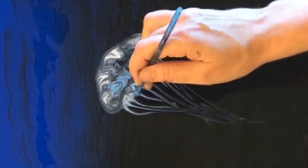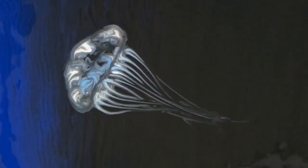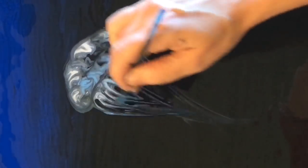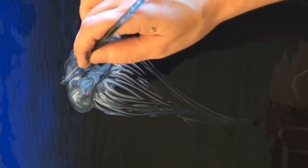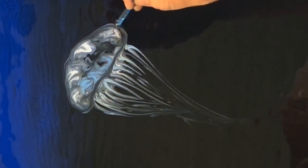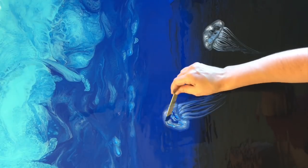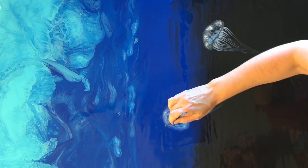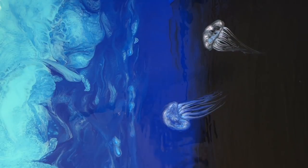What you can't see off camera is I have a little piece of plastic where I've put some of the white and light blue metallic paint, and I'm dipping the dotting tool into that and bringing it back over to put in the tentacles. I pulled off some of the white paint with a Q-tip from the blue jelly here, and re-added some of the phthalo blue because I felt like it just didn't have enough phthalo blue showing through the jelly.